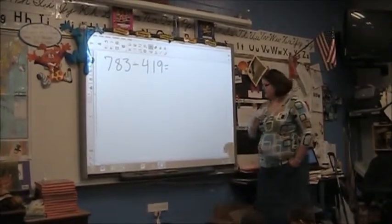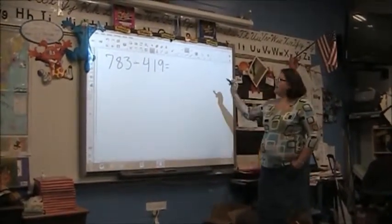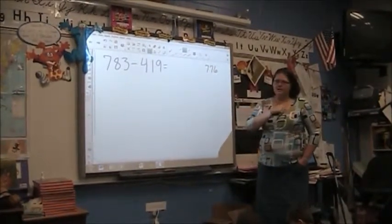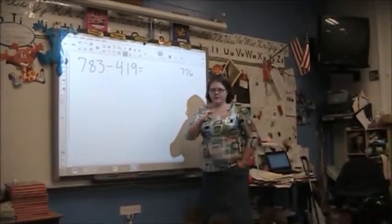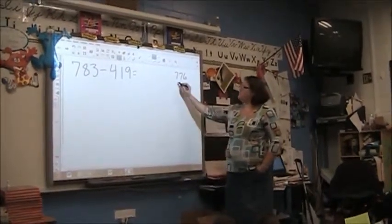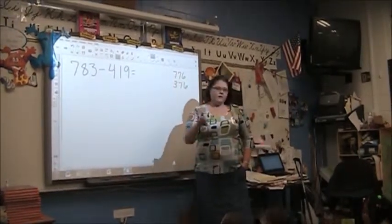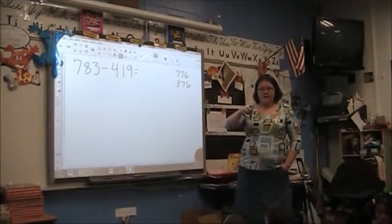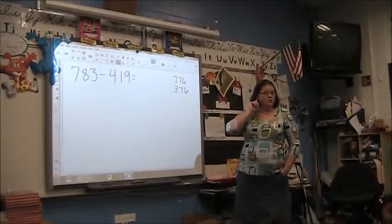All right, Julian, do you have a guess? What do you think? 776. Do you think the answer is going to be 776? Did you do subtraction with all three place values? Just think about that, okay? And if you change your mind, go back to your thumb. Miles, what do you think the answer might be? 376. Okay. Tima, what do you think? I think the same — I have a brain match with Miles.